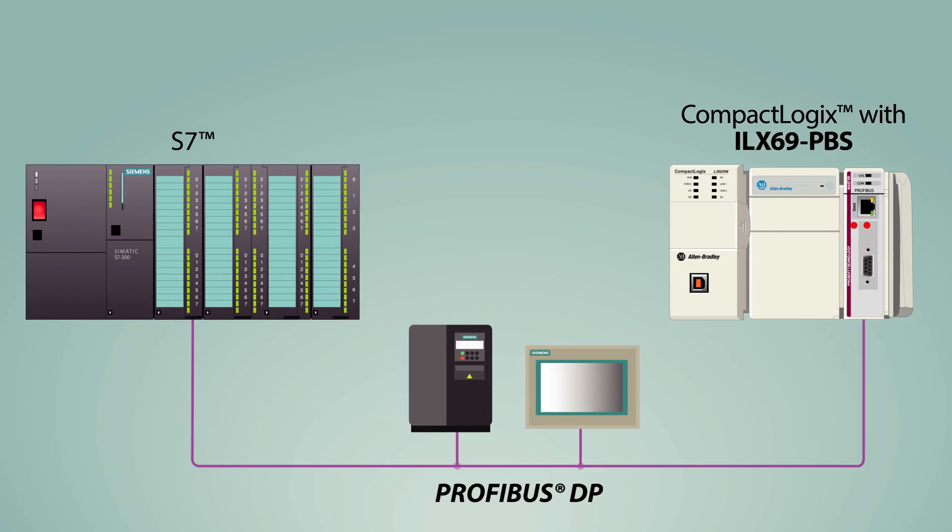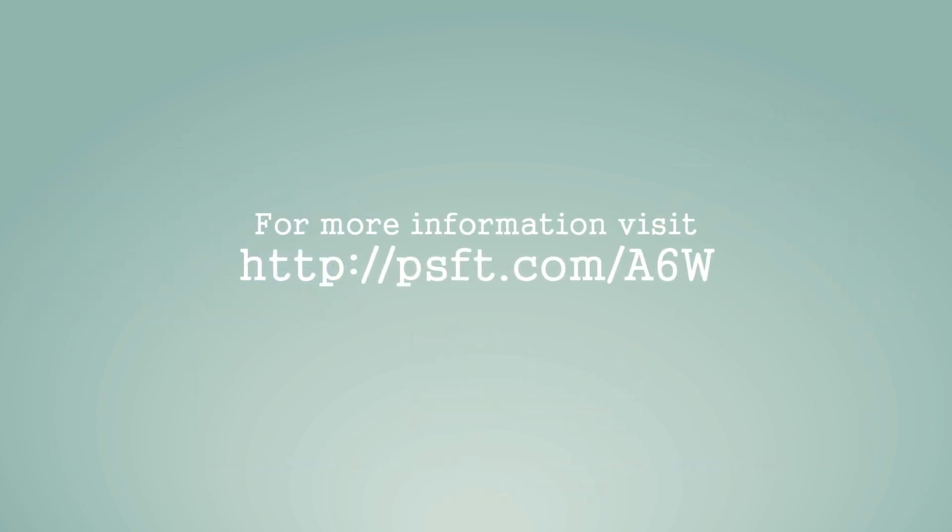So if you need Profibus connectivity, why look any further than your Rockwell Automation Controller and ProSoft Technologies Profibus in-chassis modules.